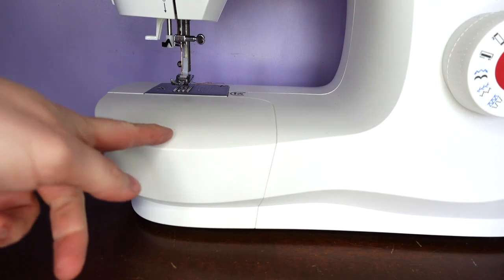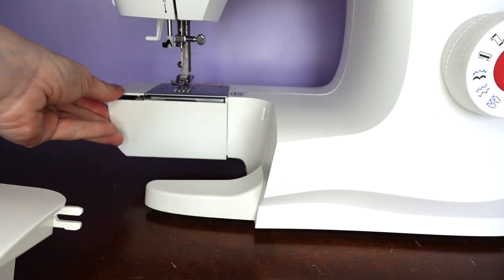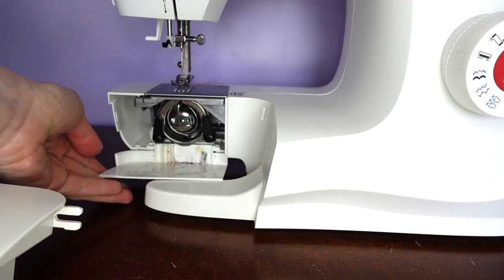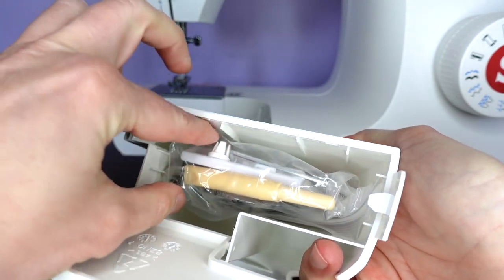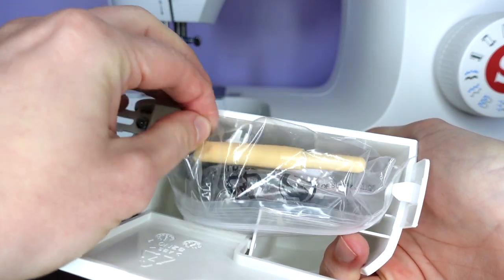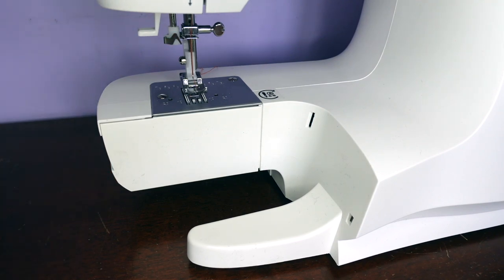This one has a compartment that pulls away, which also gives us access to our bobbin. And with the front part removed we have our smaller plate for hemming cuffs.